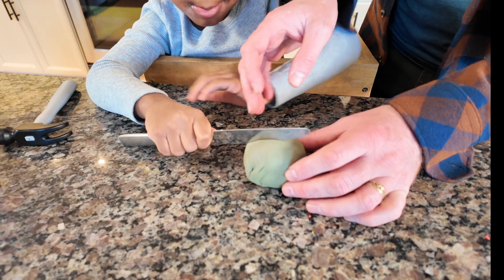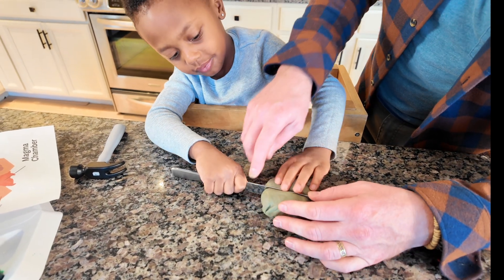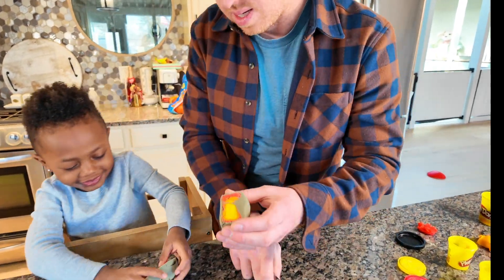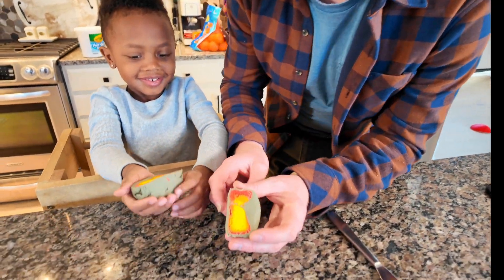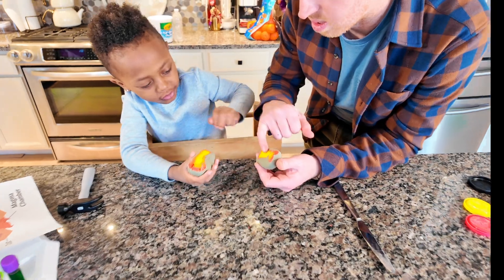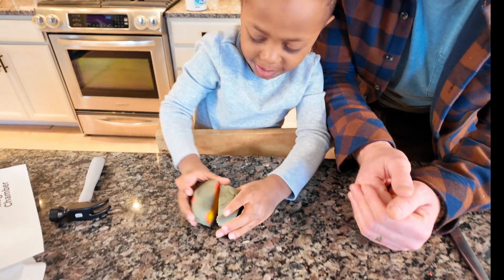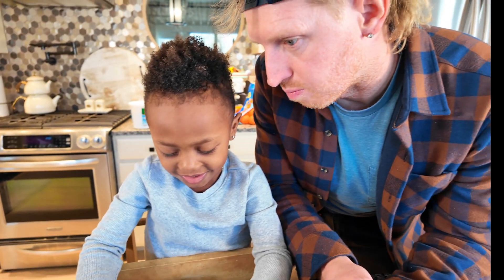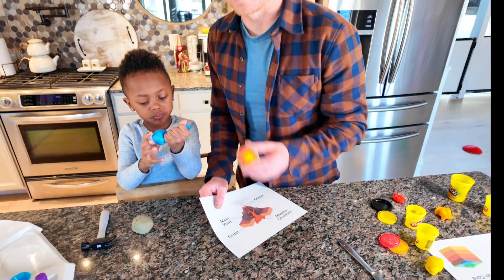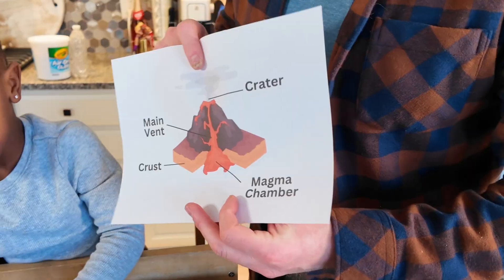Can you please cut the earth in half to show everyone all the layers? Cut right in half — don't smash it, just push on the knife. Now let's show everyone. Oh, it looks like cake! You can see all the layers: inner core, outer core, mantle is the red, and the gray is the crust — very good!